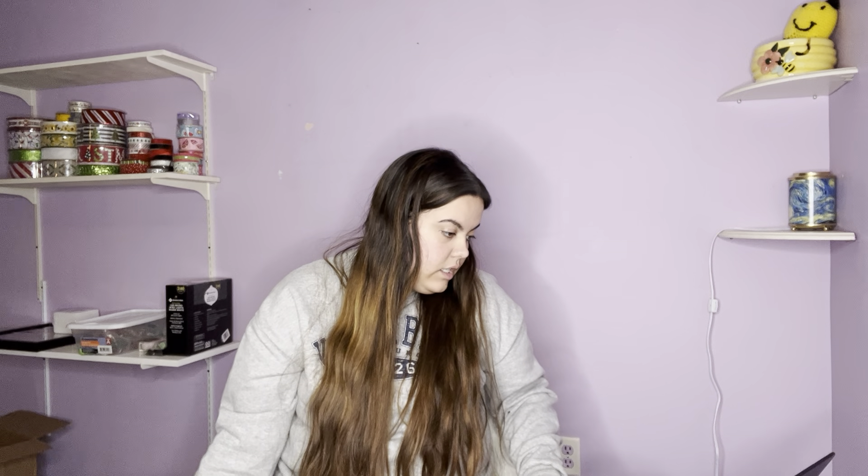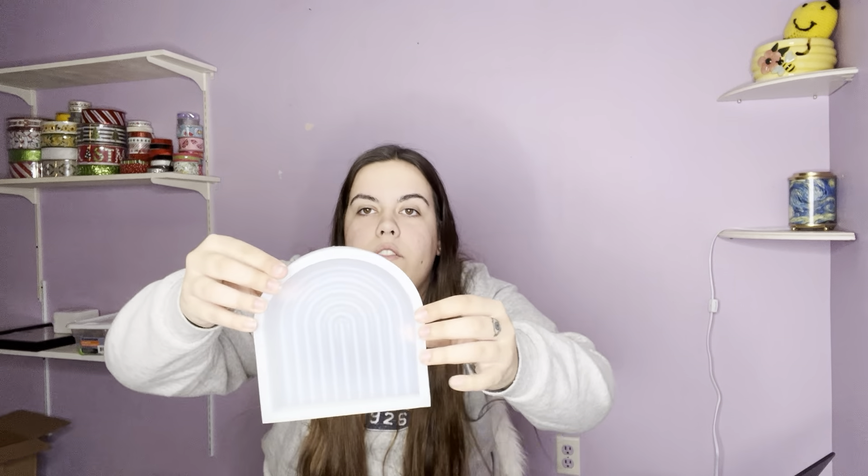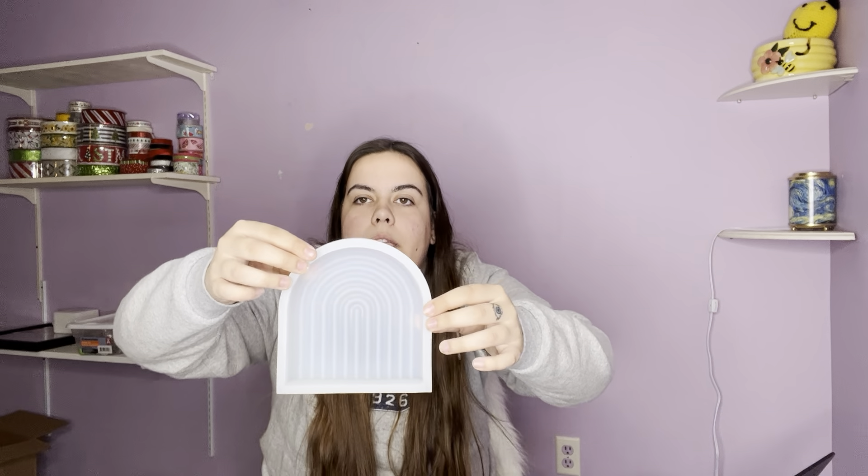This is another candle mold that I'm really, really excited about — it came to $5.12. It kind of looks like a rainbow, another freestanding mold. You'll have the wick come straight up or do two or three wicks depending on how you want it to burn. I like this because there's a little rivet so you're capable of doing multiple colors and layering with white to hold it all together, which I think would be really cool.